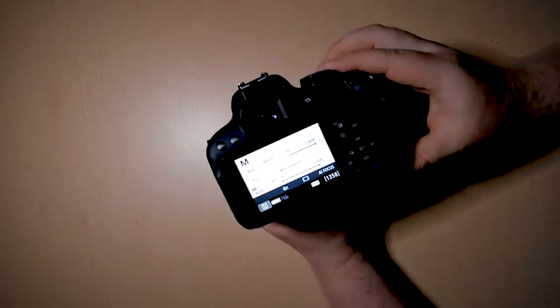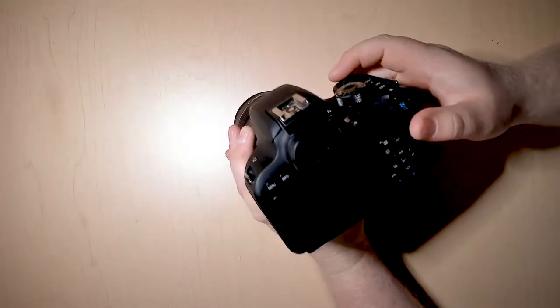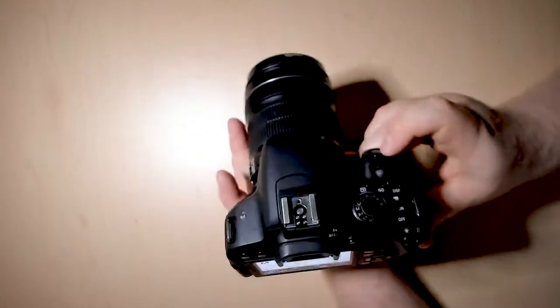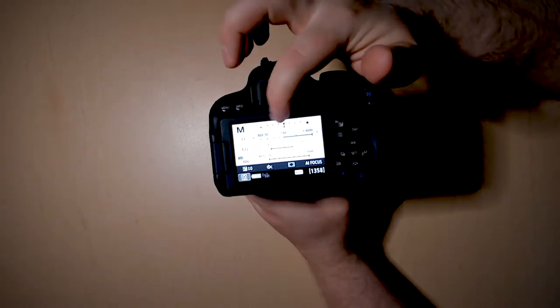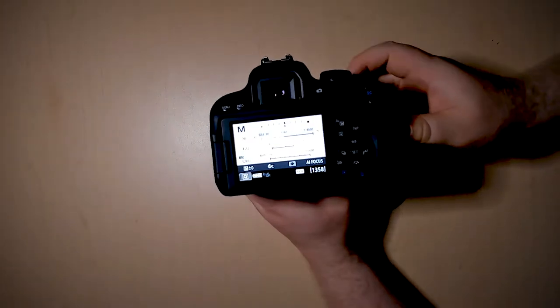The next thing to know is how you can actually tell if your photo is exposed properly. After you press the shutter button at the top, there's going to be a little bar that appears at the very top of the camera LCD.